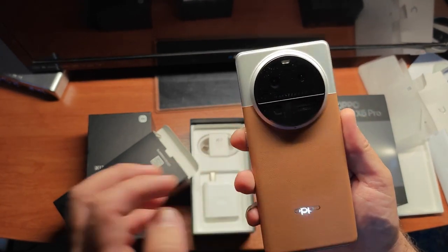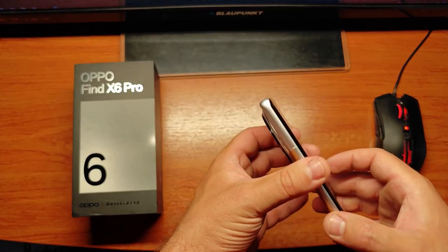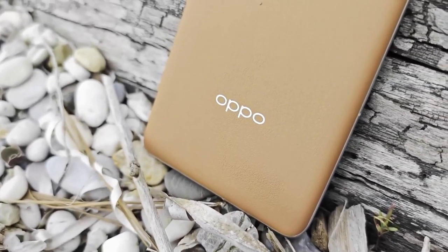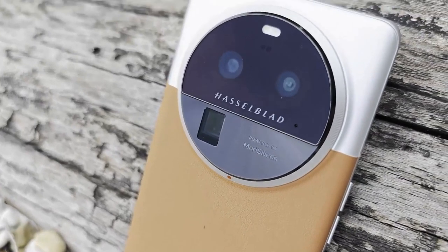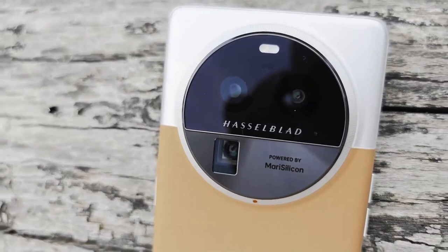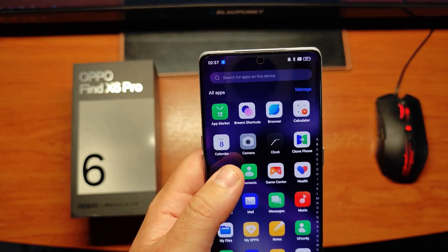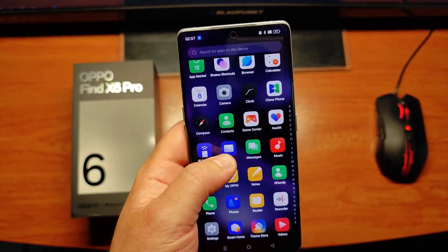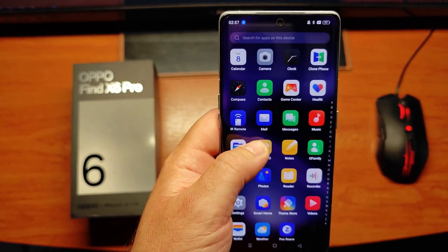It's a great-looking device with a very large camera module on the back, but it looks really good with a nice soft-touch feel. Towards the bottom of the device, we have our SIM card slot, microphone, USB Type-C port for charging, and one of our speakers. Moving along the right side, you'll notice the display is curved, so slightly smaller sides to hold onto compared to a flat display, but on the right side is the power button.